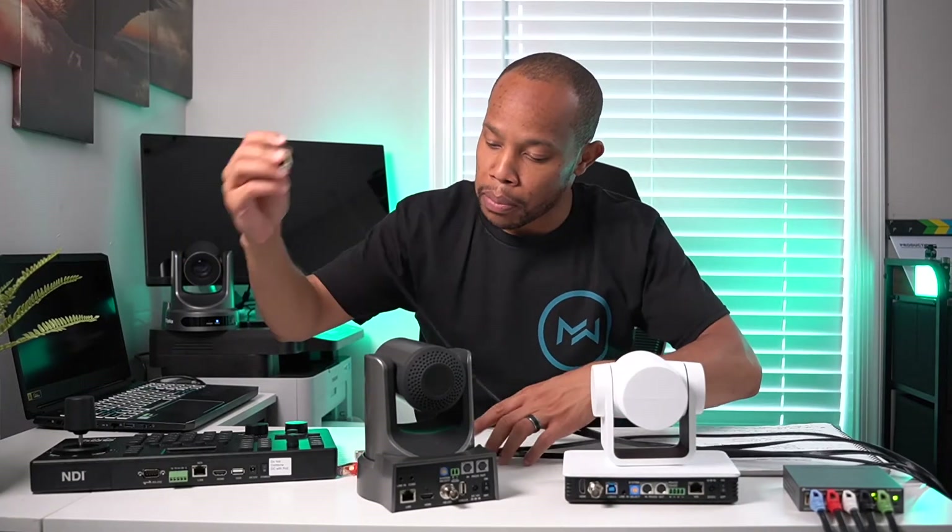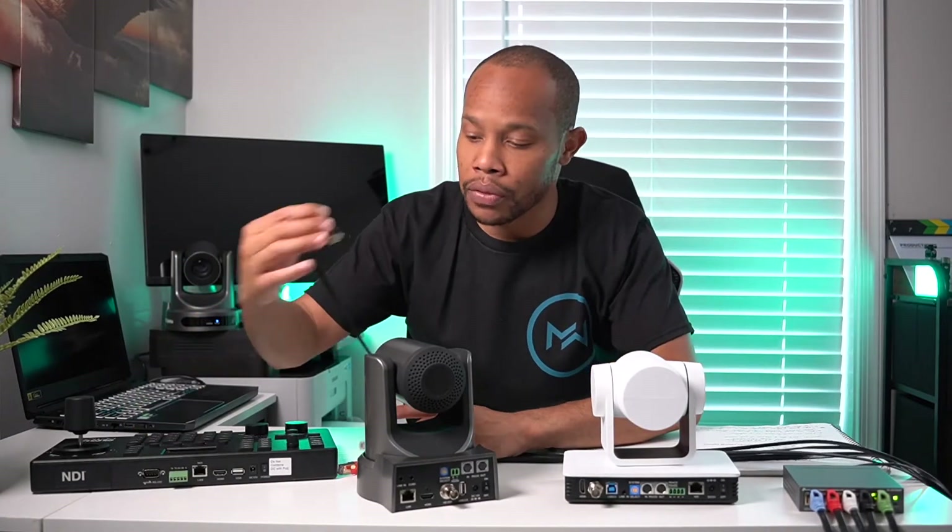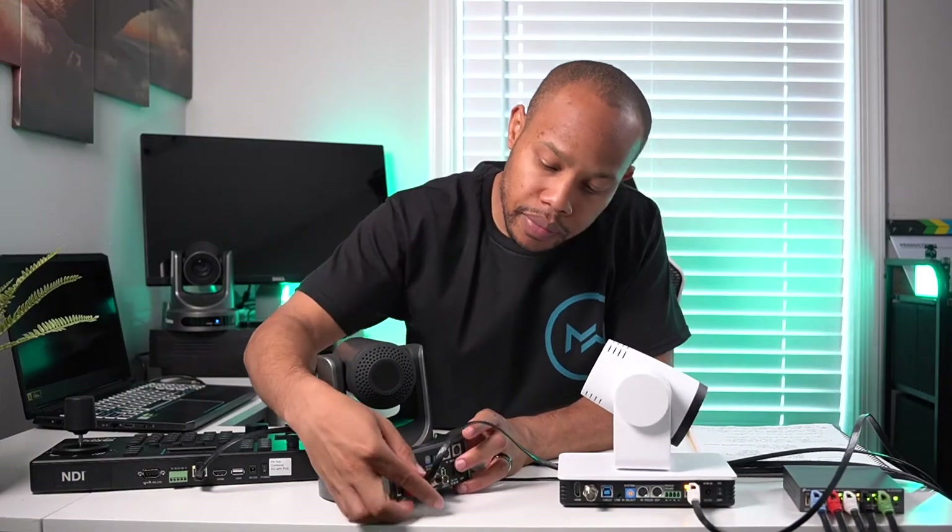We're going to start by plugging a network cable into each of these devices — the controller, BZB Gear, and PTZ Optics camera. As I'm plugging in our network cables, all of our devices are actually turning on. Using fewer cables to do the same amount of work is essential to this process — just to streamline everything. One cable powers on our equipment and allows us to talk to each other across the network.